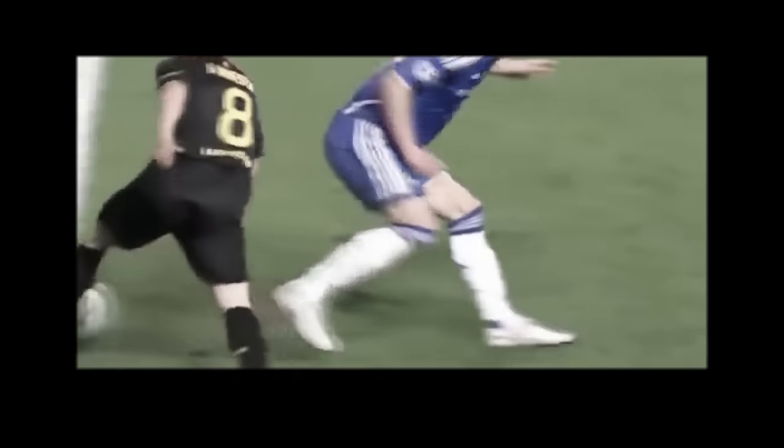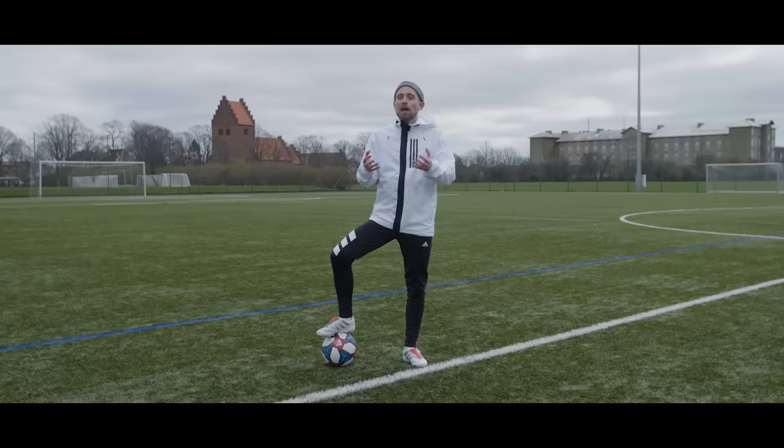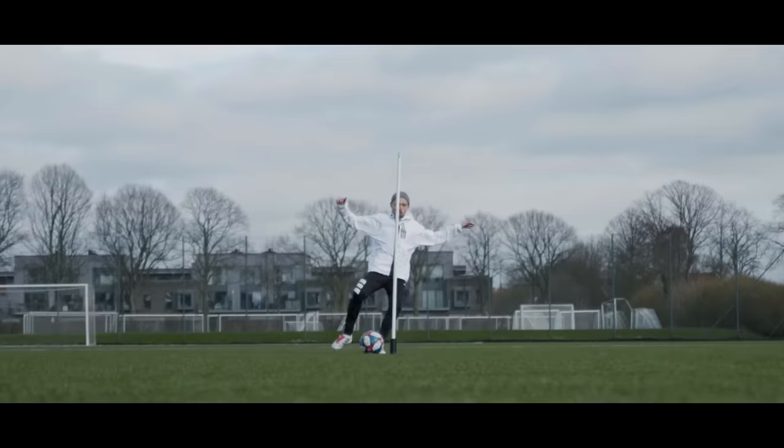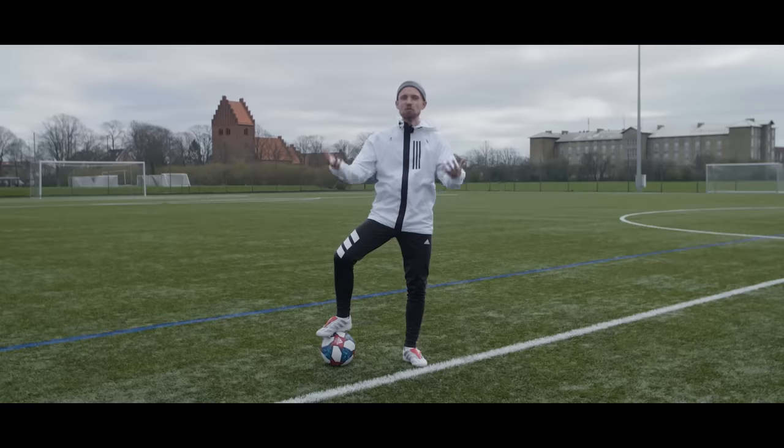Chances are you've seen some of the best players in the world do this in a match — effortlessly waltzing around their opponent. But what is it, and how do you do it? It's quite simple. It's called La Croqueta, and it's one of the most effective skill moves on the pitch. Today we're going to show you when and how to do it.